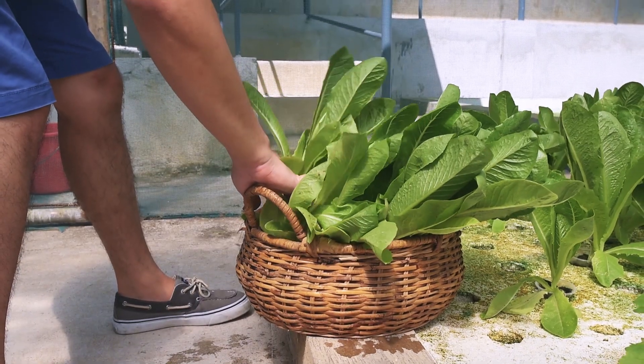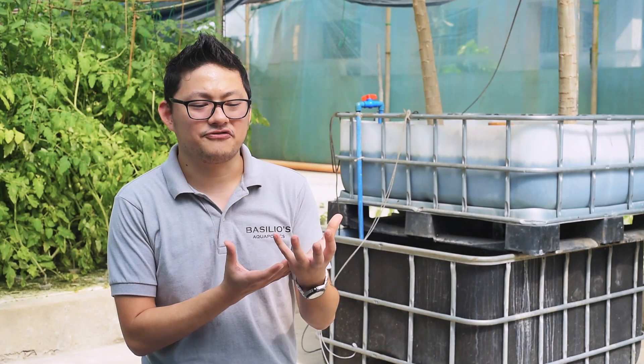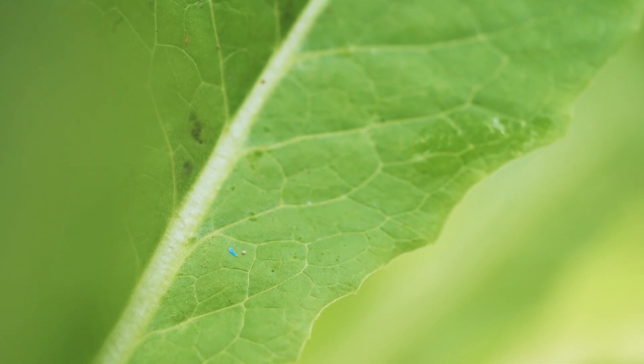It started out as a small setup in my balcony. I was really frustrated with having to buy a pack of expensive basil or fresh thyme, and I would only use a small amount for my cooking.